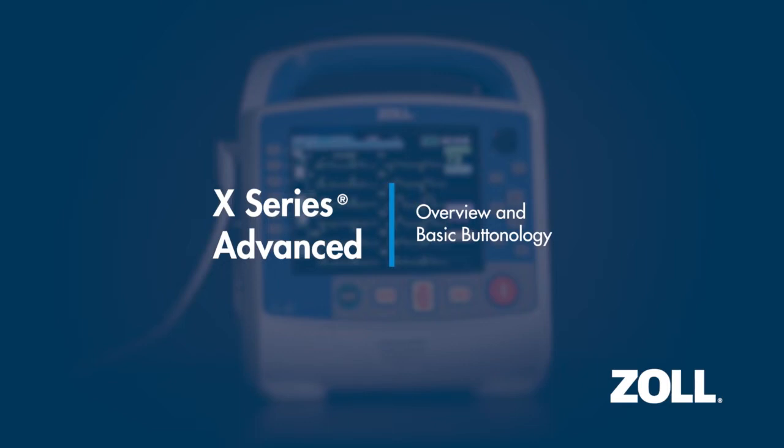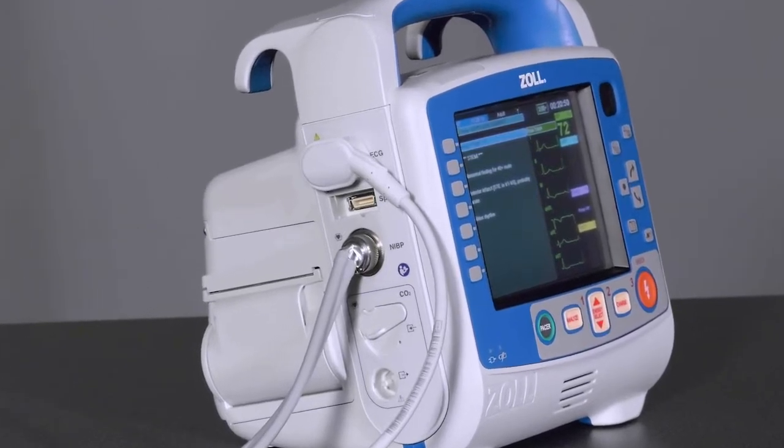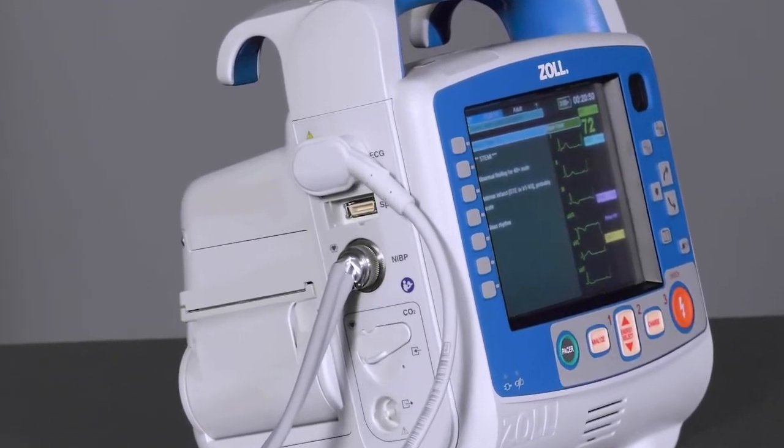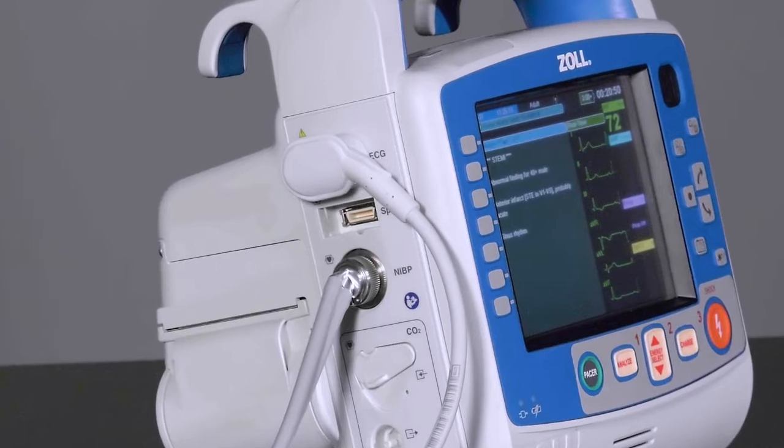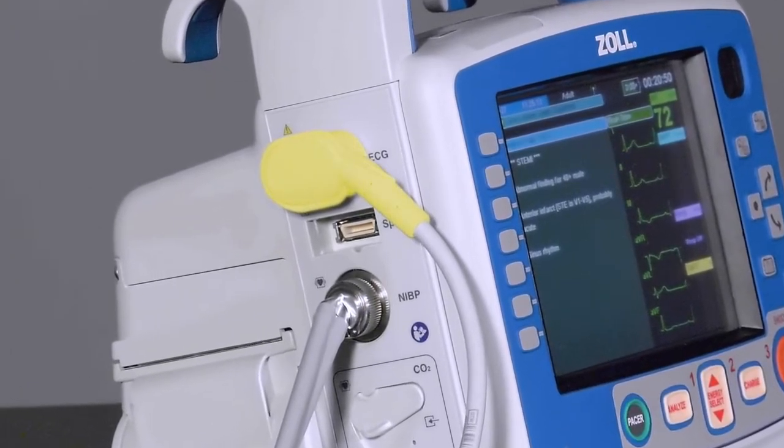Overview and Basic Buttonology. The Zoll X-Series Advanced is equipped with a variety of patient monitoring connections, many of which are optional. One of the most commonly used connections is the ECG connector.